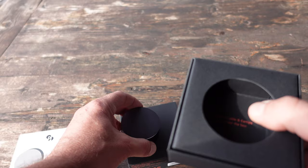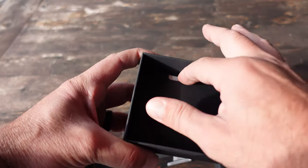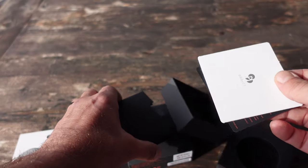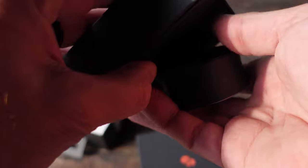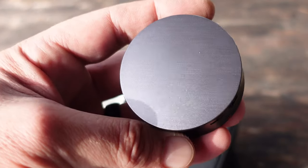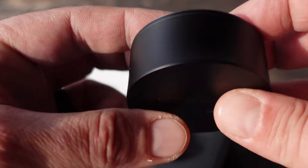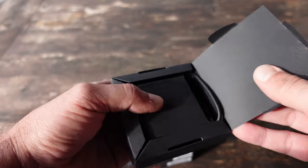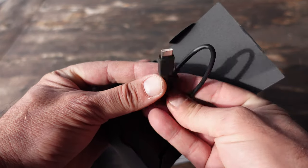Right off the bat from the unboxing, you can tell that these earbuds are quality. Even the box itself — the presentation is there. So if you are gifting these, I'm sure the recipient's going to be quite happy, even just with the presentation. As you can see, these earbuds come in this little cylinder kit that has a nice shine or aluminum top, and this is basically the charging case for the earbuds themselves. Whenever you place your earbuds back into this case, they begin to charge, as long as the case itself is charged.